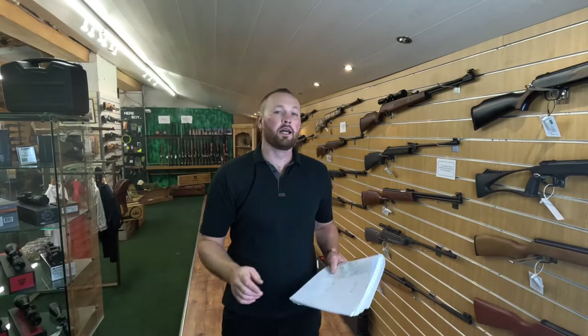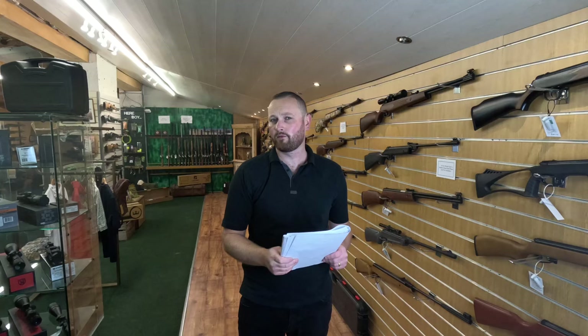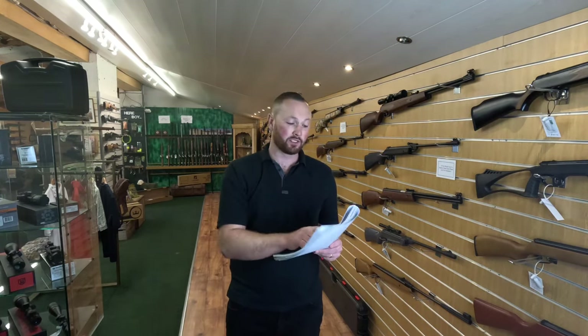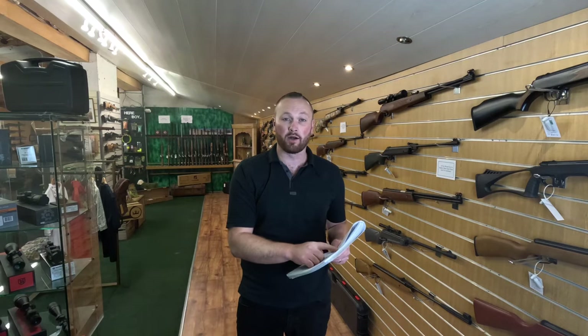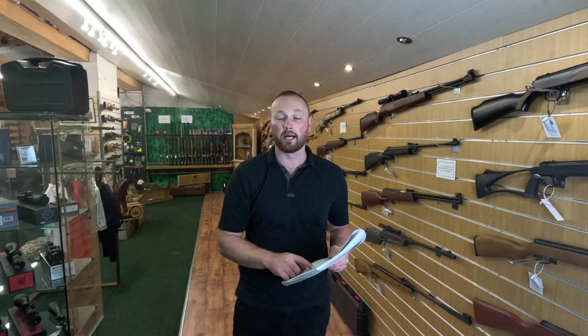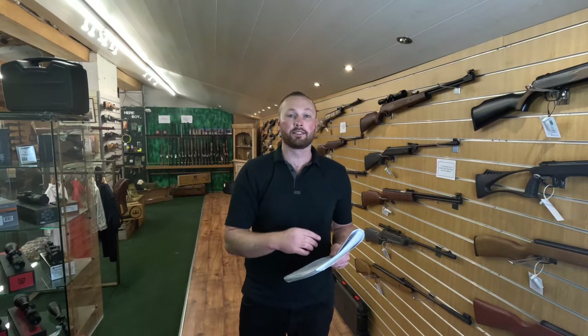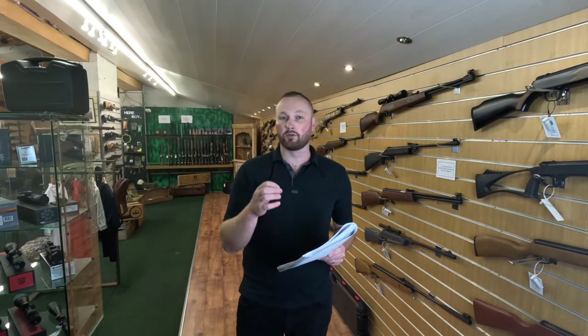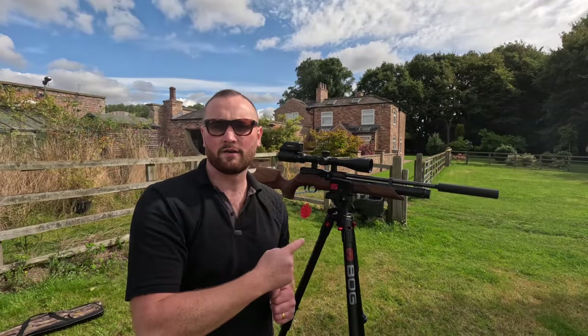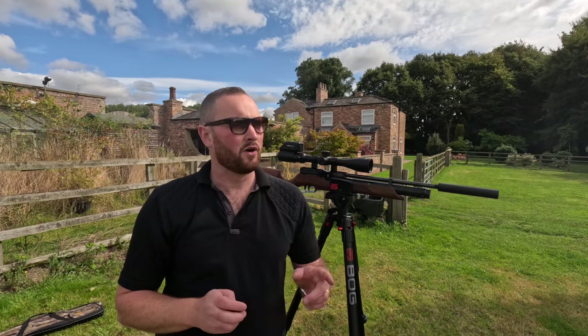With that test complete — I was using JSB Stratton 15.89 grain pellets — I tested the Virac first, which came out with an average of 11.66 foot pounds. The Reximex came out with an average of 10.54 foot pounds. I did a string of 12 pellets on each rifle, even though the Virac mag holds 14 rounds, to keep it fair since the Reximex mag only holds 12. That is definitely one point to Germany.